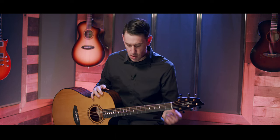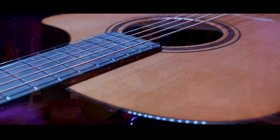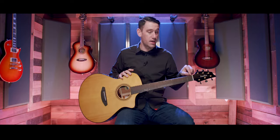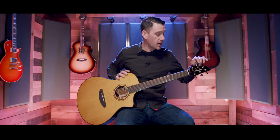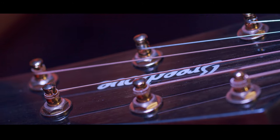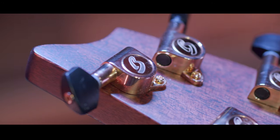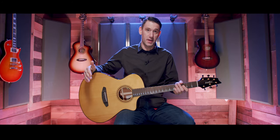Up from the electronics, we follow that tortoiseshell binding to an African mahogany neck. The neck profile is a slim C — nice and comfortable, not too fat, not too thin. We have an Ovangkol fingerboard with 3mm offset brass dot inlays, nickel frets, and a Tusq nut. Above that, there's an Ovangkol overlay on the headstock with 'Breedlove' written in acrylic. Flipping over, we have a 15-to-1 Breedlove tuning machine with black buttons.